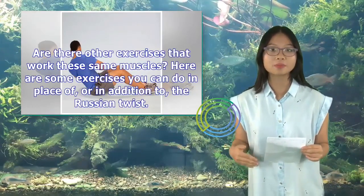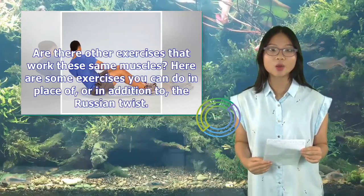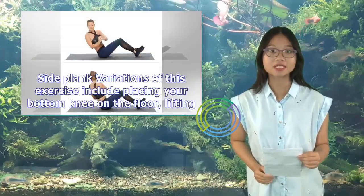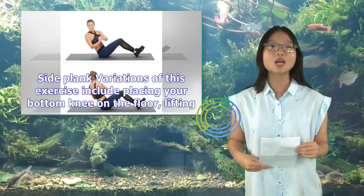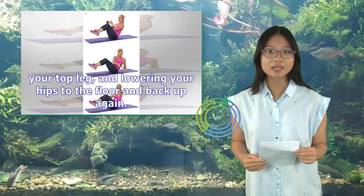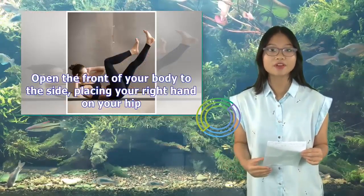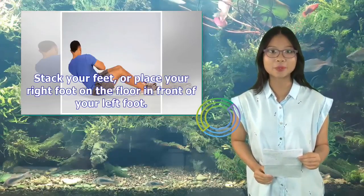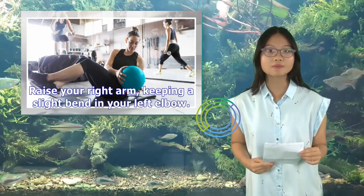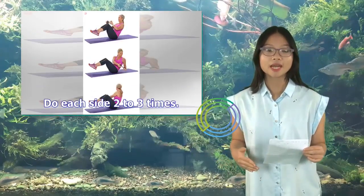Here are some exercises you can do in place of, or in addition to, the Russian twist — these options may be more gentle on your low back. Side Plank: From plank pose, move your left hand in toward the center. Open the front of your body to the side, placing your right hand on your hip. Stack your feet, or place your right foot on the floor in front of your left foot. Raise your right arm, keeping a slight bend in your left elbow. Hold this position for up to one minute on each side, two to three times.